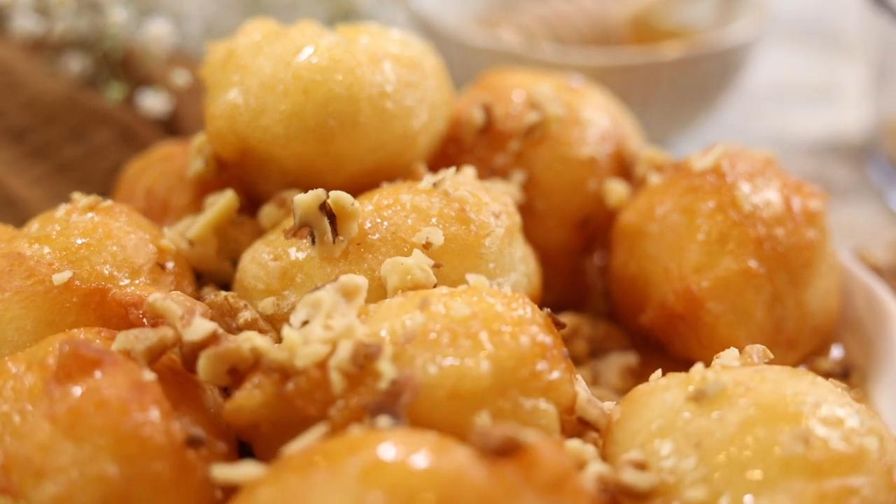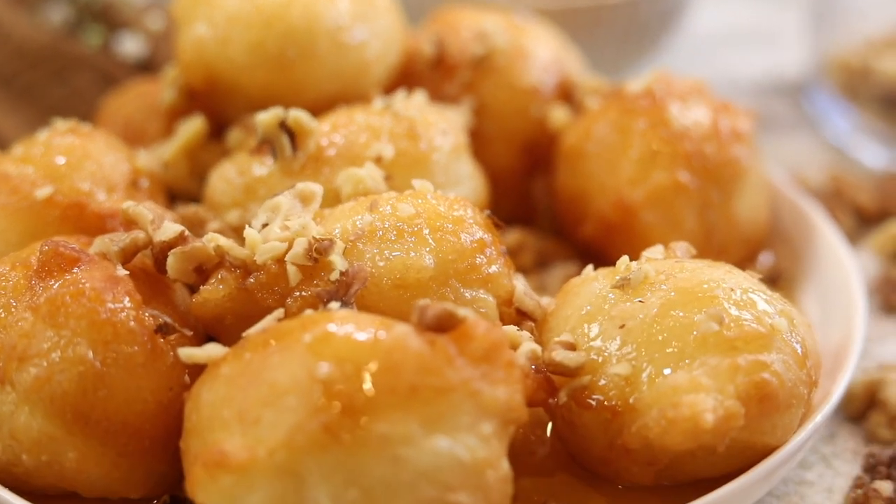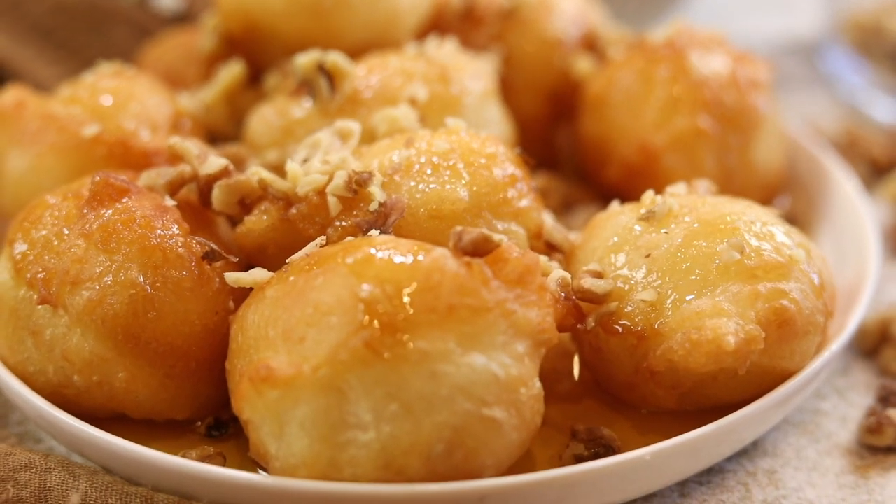Today on The Fork and Fork we are making loukoumades, which is a donut recipe from Cyprus that are soaked in honey. They're little mini donuts and they are so sweet. They're really easy to make so keep watching the video and I'm going to take you through the steps.